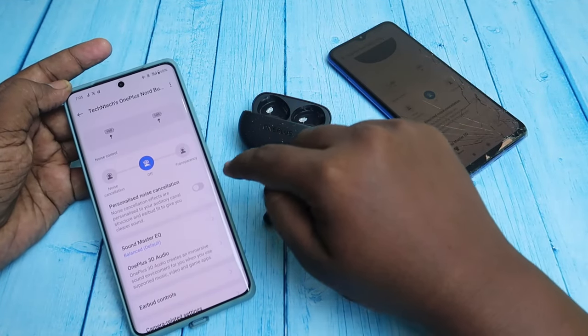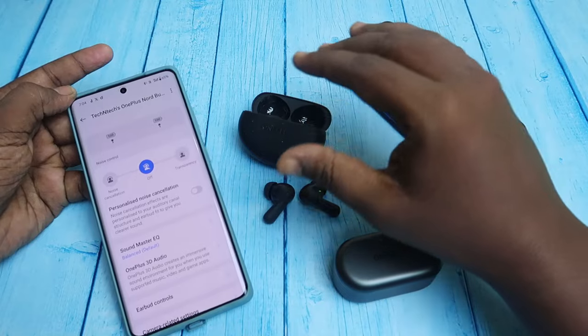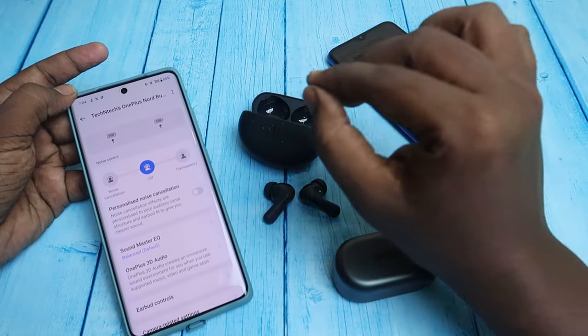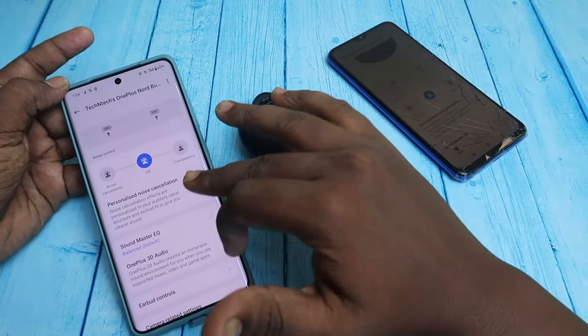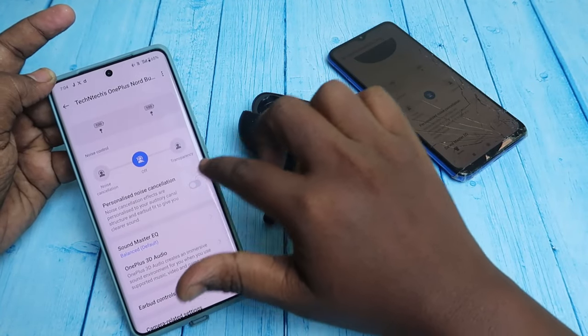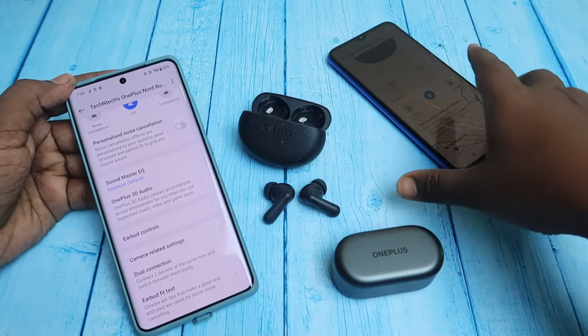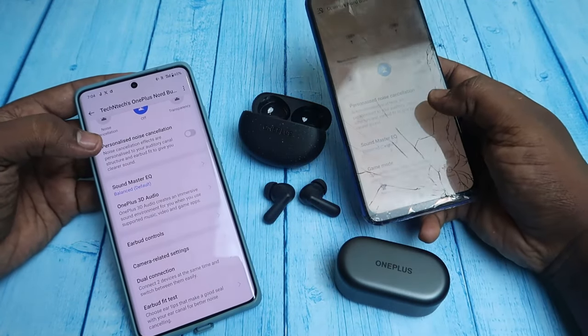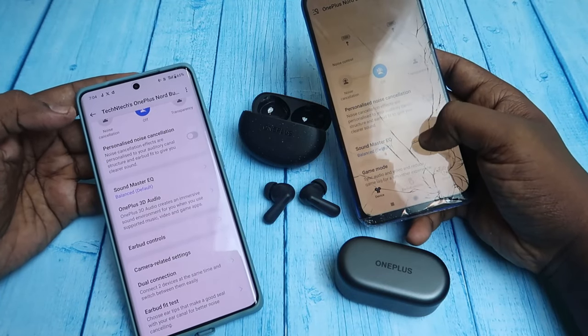There is also a personalized noise cancellation feature you can enable. You need to wear the earbuds and once you enable it, it performs some testing on your ear canal to analyze how sound flows through it. After the test, you can enable personalized noise cancellation. This feature is available in the Hey Melody application, so even if you are using another smartphone you can use it.